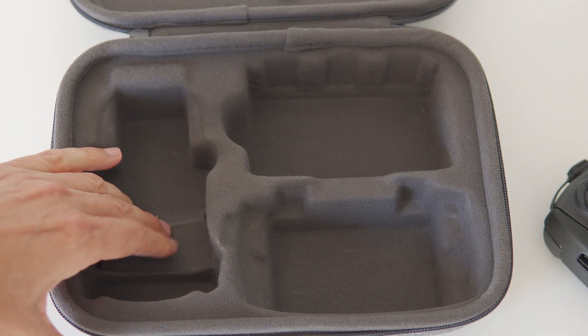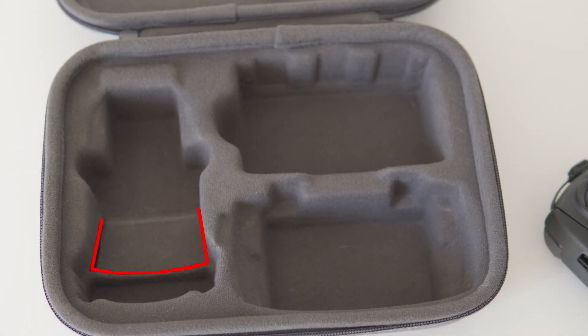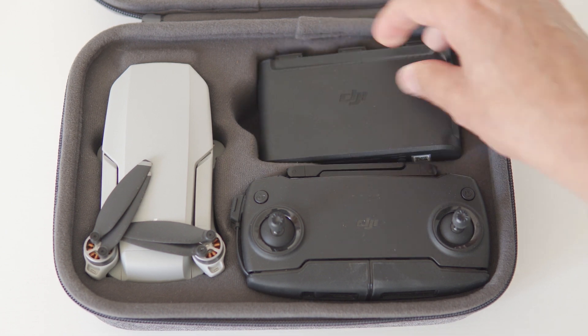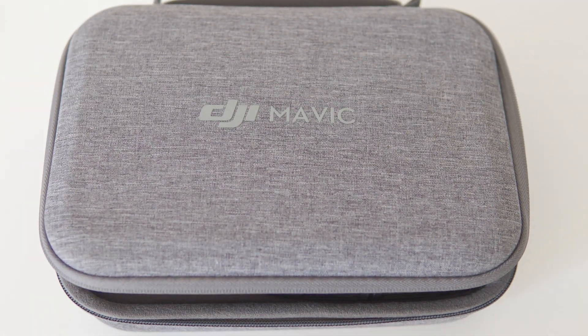A sharp knife is required — simply running it down the sides and across the bottom does the job. This red line represents where I have cut. The once raised section now lays flat in the case. So let's put the drone away and voila — one happy drone, one happy pilot. No more pressure being applied to your propellers on your Mavic Mini. A solution has been found.